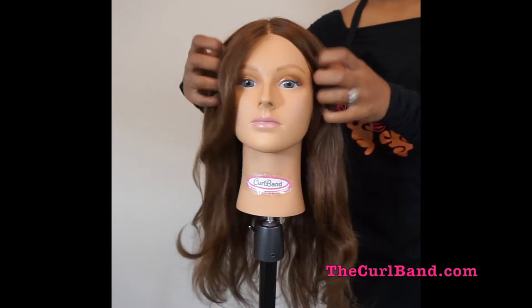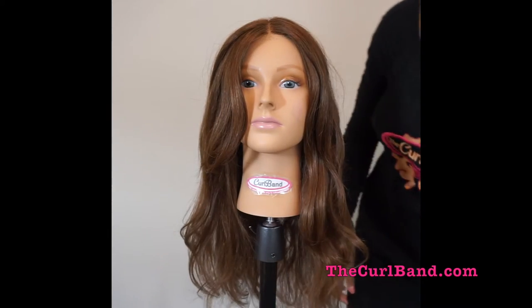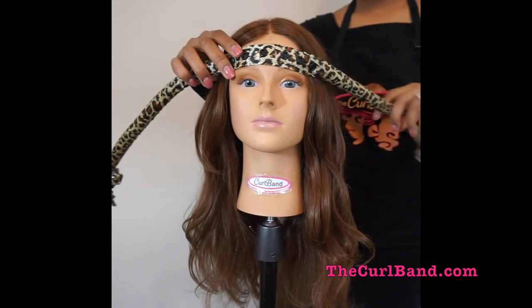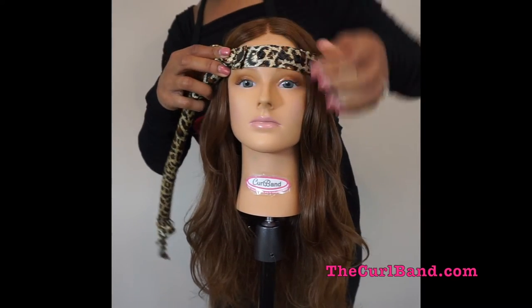Let me show you an easy way to install your curl band so that you can have heatless curls overnight. Place the middle of the curl band with the snaps facing up on the middle of your head, wrap the curl band around, and snap into place.